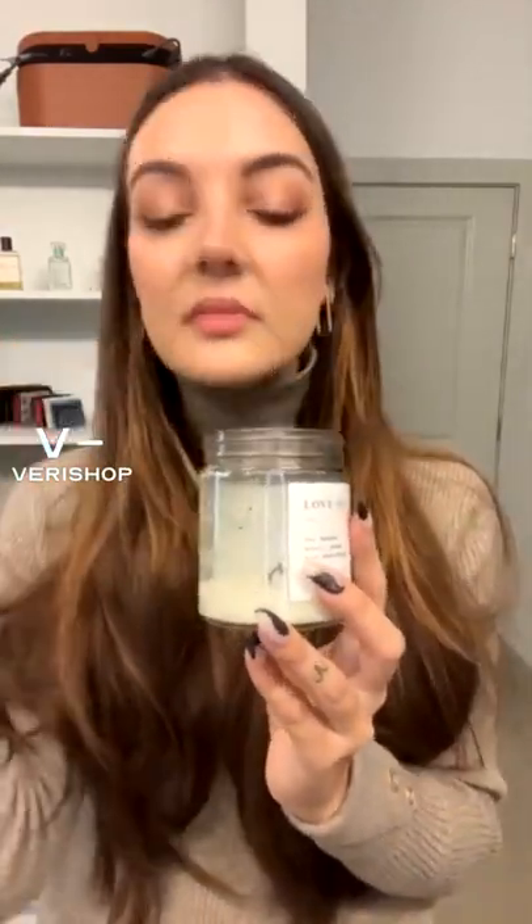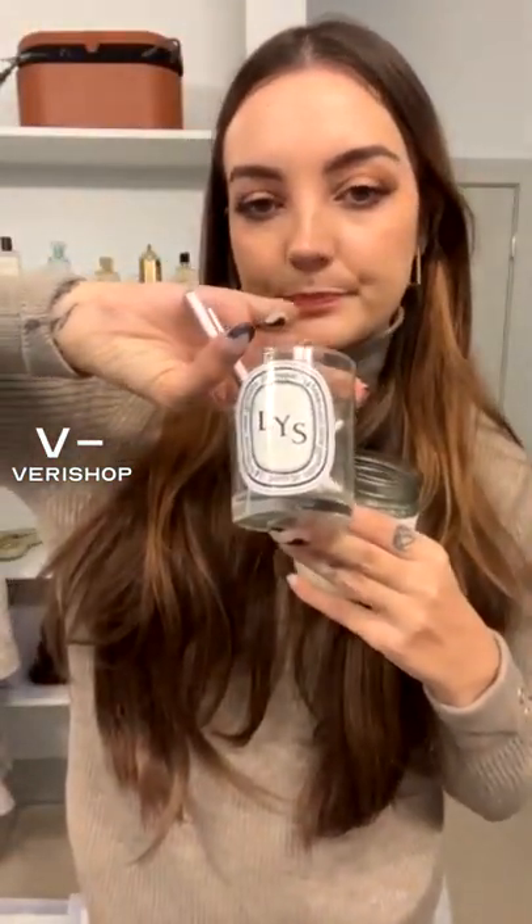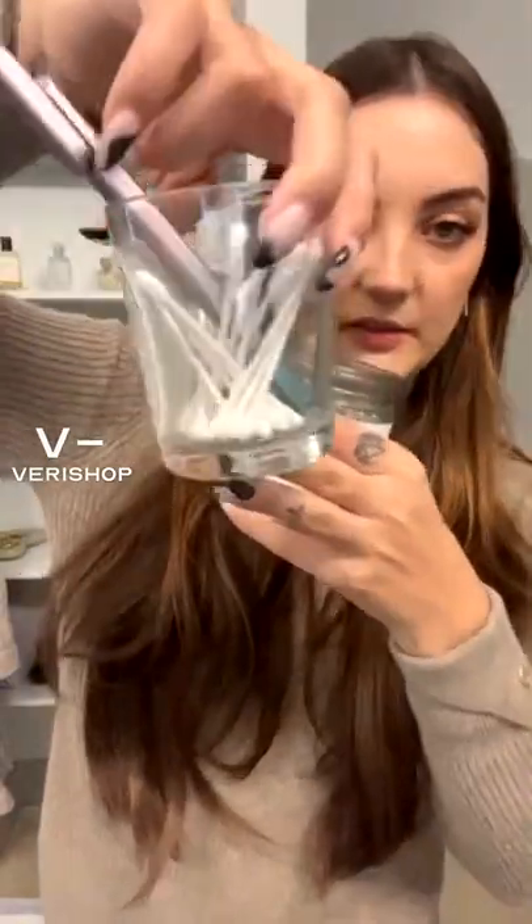I think you could probably clean this candle container out and use it later. What I like to do is pour in boiling water, and that'll get most of the wax out. Then I'll pour what I can down the drain and clean it out with a paper towel — that way you get a nice clean container. This is one from Diptyque that I did that with; you can't even tell that there was a candle in there if you clean it out well enough.